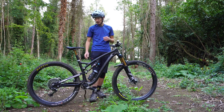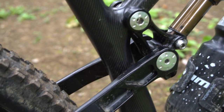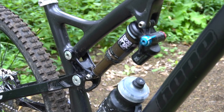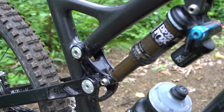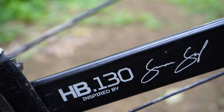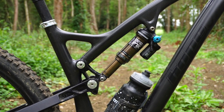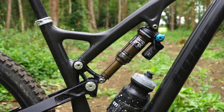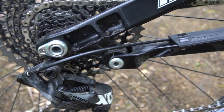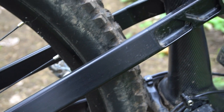Tapered head tube at the front, and then moving to the back — this is where the company really shows off their expertise in CNC machining. There's a full aluminium rear end: swingarm, rocker linkage. They're using a four-bar suspension layout with a Horst link down on the chainstay, delivering 130mm of travel matched with 140mm at the front.